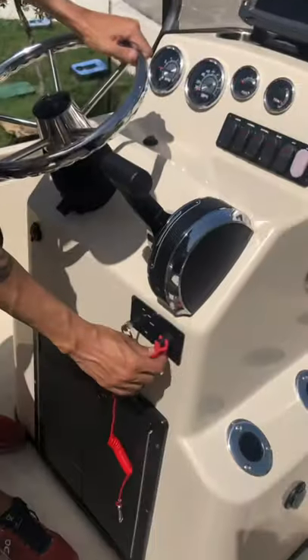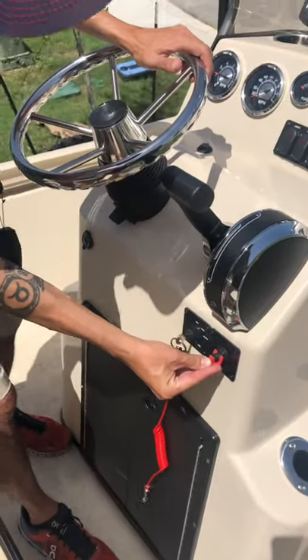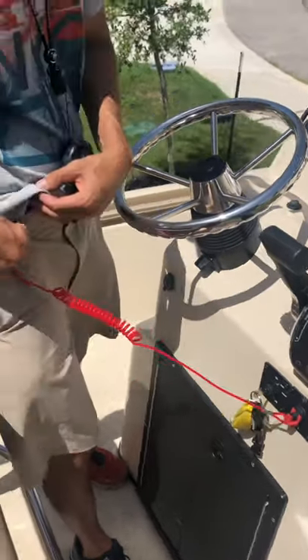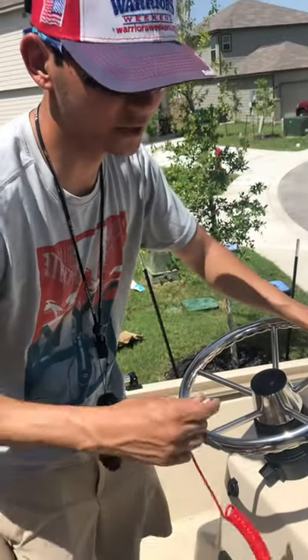We'll go over a few basic operating procedures. First, you have your safety switch right here. In order for the boat to start, you have to push it in — put the red piece in like that. This piece right here will clip to a belt buckle, life vest, or whatever you have attached to you, so that if you fly out of the boat, this will get pulled and the engine will stop.